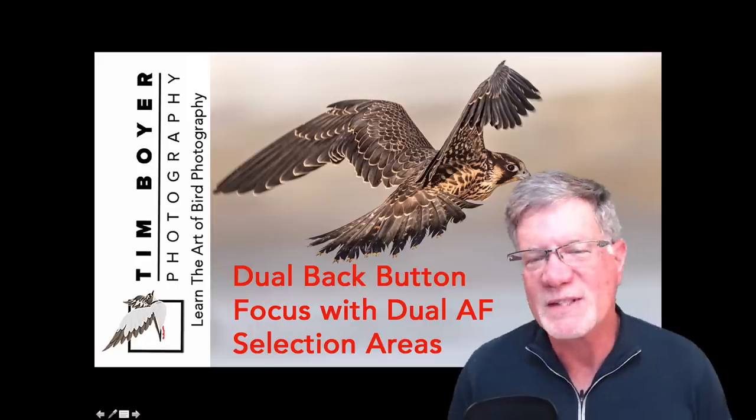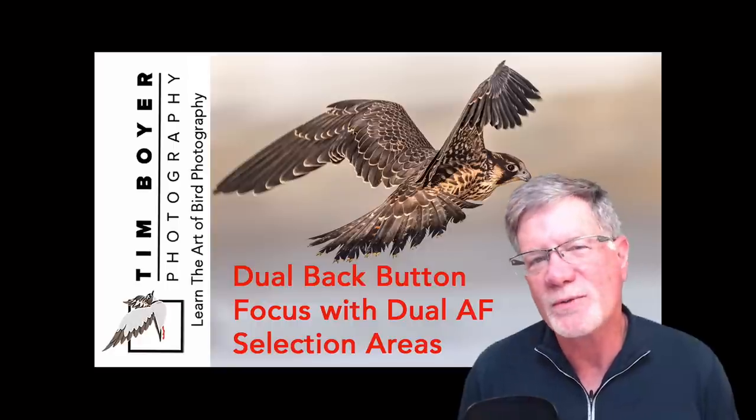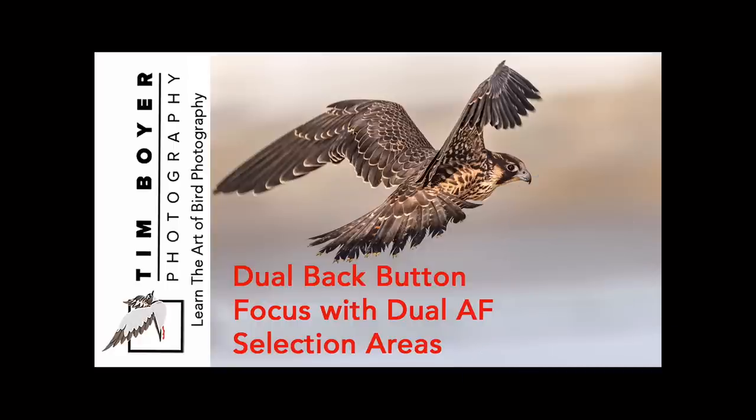Hi everybody, it's Tim with Tim Boyer Photography. Today's tutorial is dual back button focus and dual autofocus selection areas. This takes back button focus to the next level.